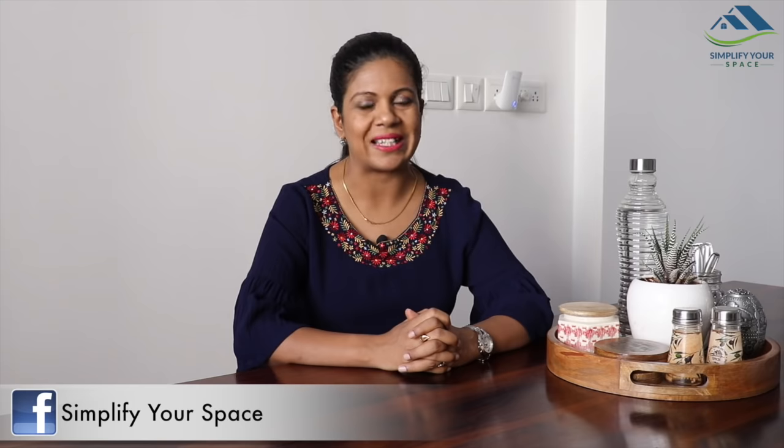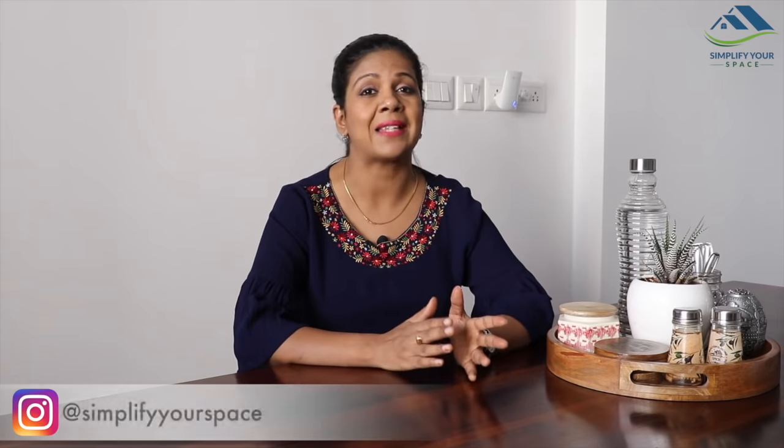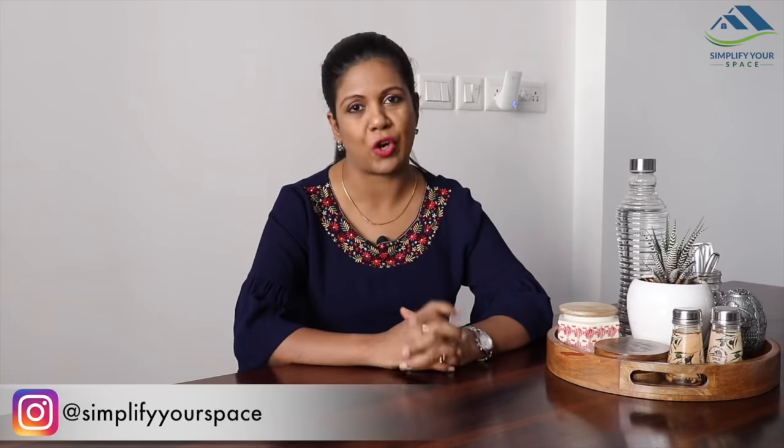Hello friends, welcome to Simplify Your Space. Hope you had a great time during Diwali. Today's video is about dining table decor and organization. The dining table is a place where we enjoy our meals with our family and friends, but a lot of us misuse it as a storage space and dump everything on it.